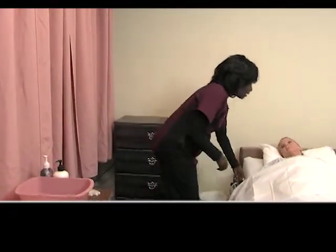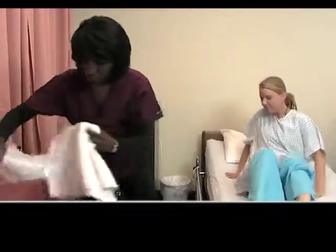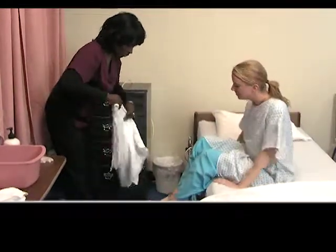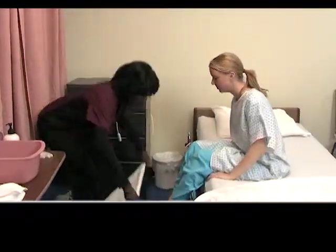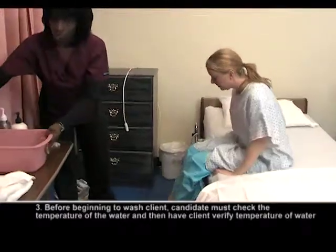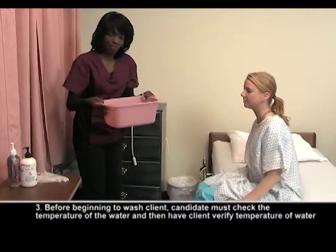So the first thing we're going to do is have Mary sit on the side of the bed. I'm going to place a towel down here so she can place her foot there, and I'm also going to place a basin here. One of the things you want to remember for infection control: you never ever want to place a basin flat on the floor — you want to make sure you have a barrier.